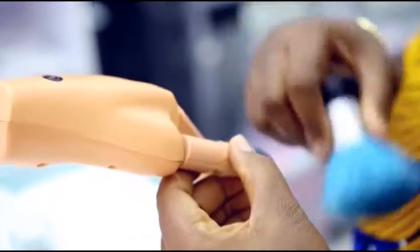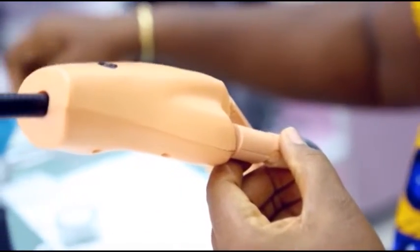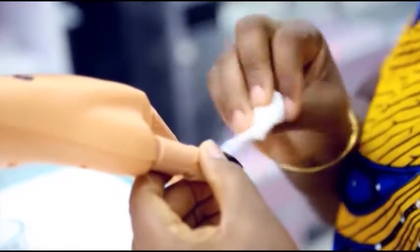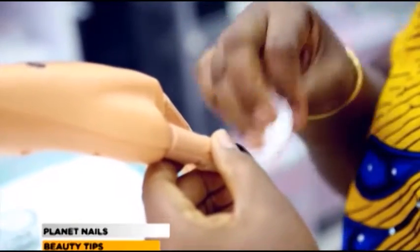You dust to take out excess dust. And just to be sure that the dust is gone, you can use a finishing wipe to just make sure that the nail is free of dust.